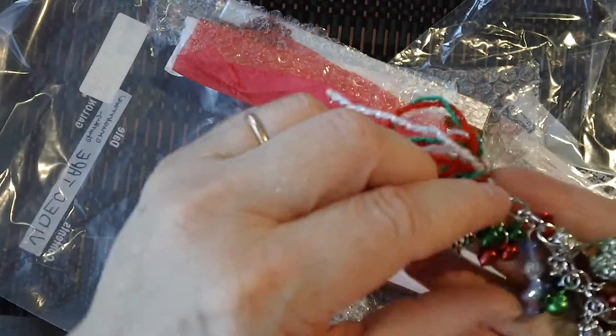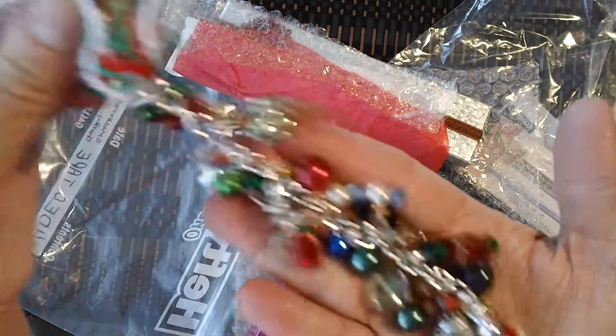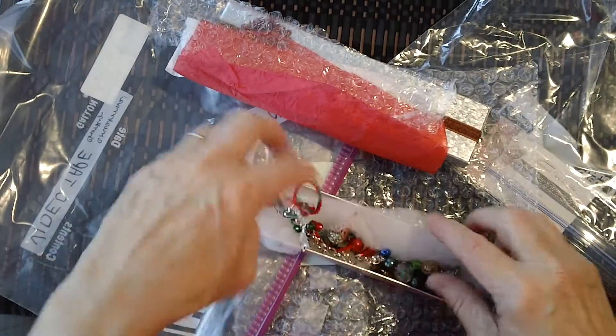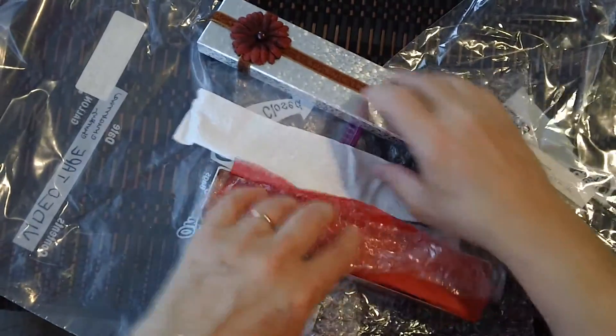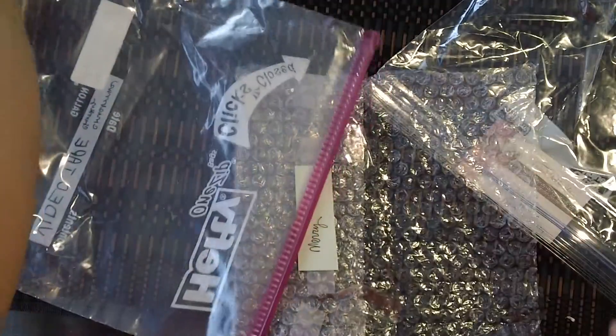A little tree up here with a little cluster. I have to fix that one up. I'm going to gather my thoughts here.